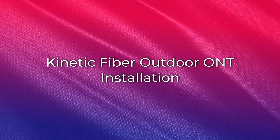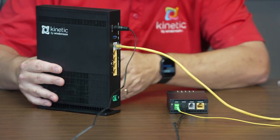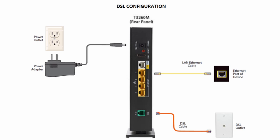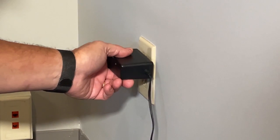For fiber connections with an outdoor ONT, connect the yellow ethernet cable into the white gateway port marked WAN or LAN. Connect the other end of the yellow ethernet cable into the green jack on the wall outlet. Connect one end of the power adapter to the gateway and then plug the other end into the power outlet.